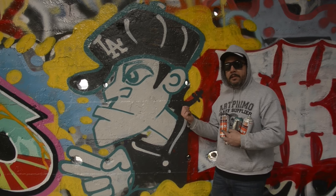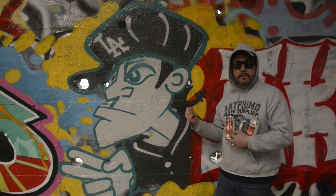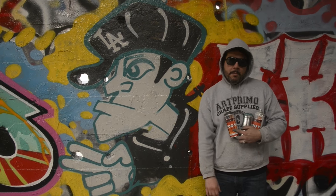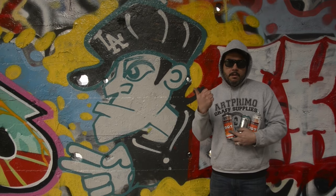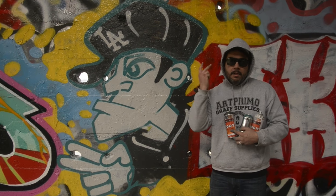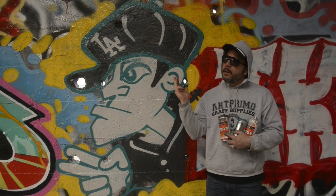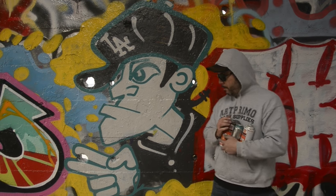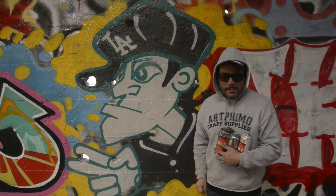You just saw how to paint a basic old school character. Please take this, draw yours, make it your own — and you've just become a graffiti artist. Characters, pieces, tags. I think we've done throw-ups. We've done everything. You're at the point now where you are becoming a writer, and I couldn't be more proud.